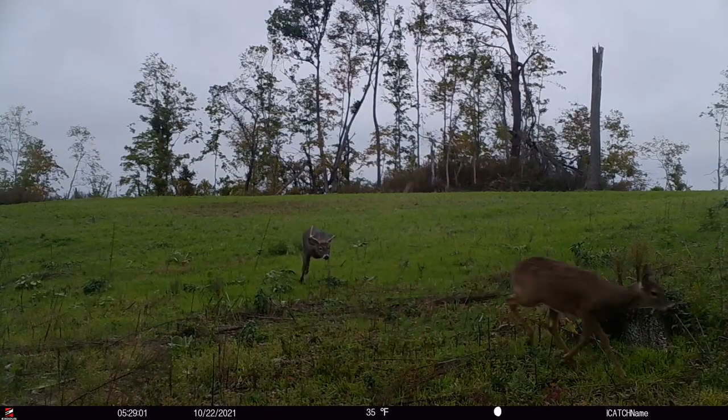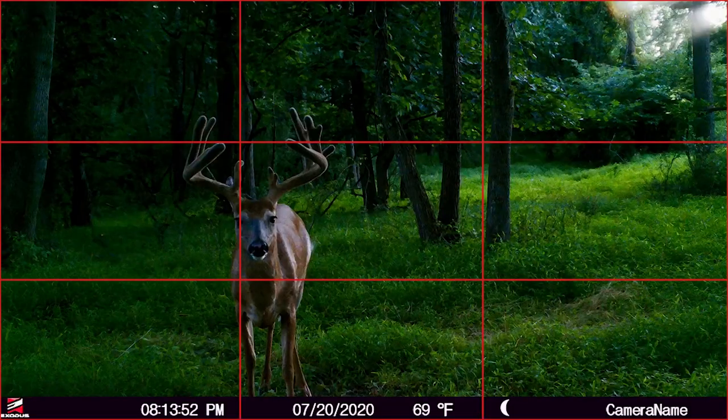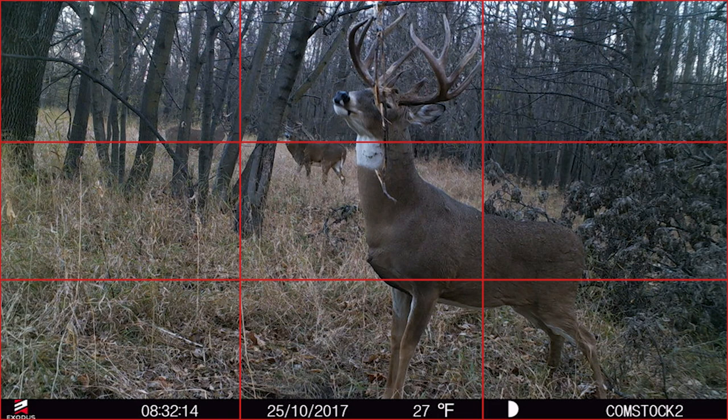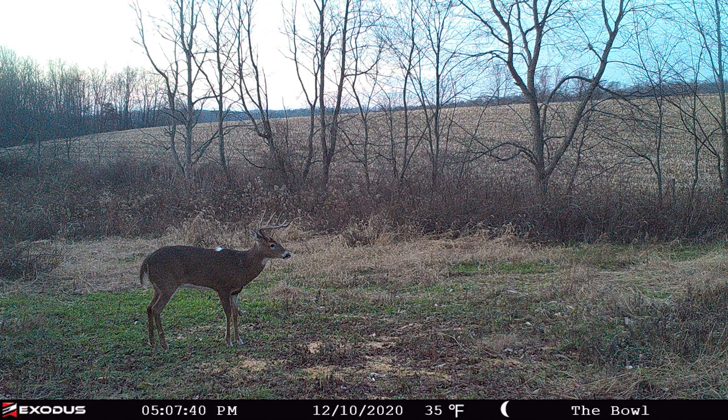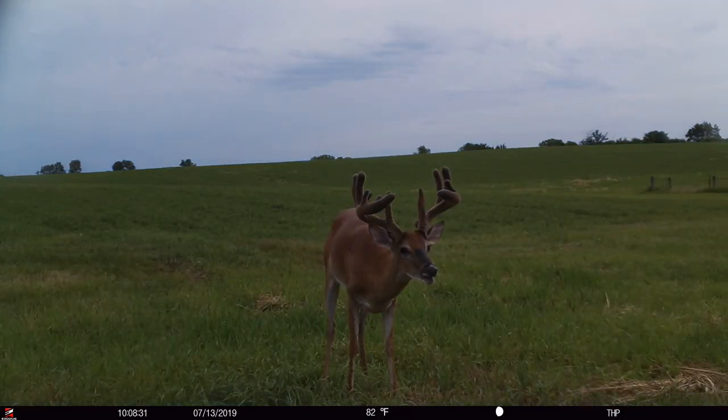With framing, oftentimes you'll hear the rule of thirds. If you were to cut that photo into thirds, you're trying to basically frame that subject up in one of those thirds where the other two thirds are open. You can add background, you can add open sky, you can add things to give the photo depth, both in the background and the foreground.